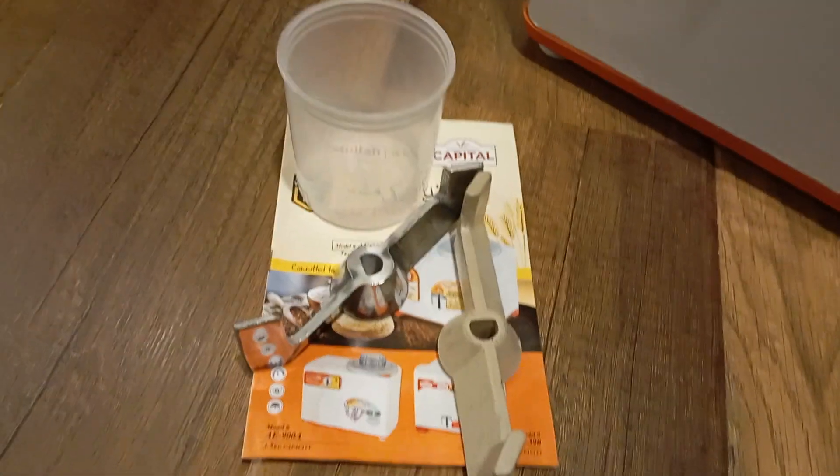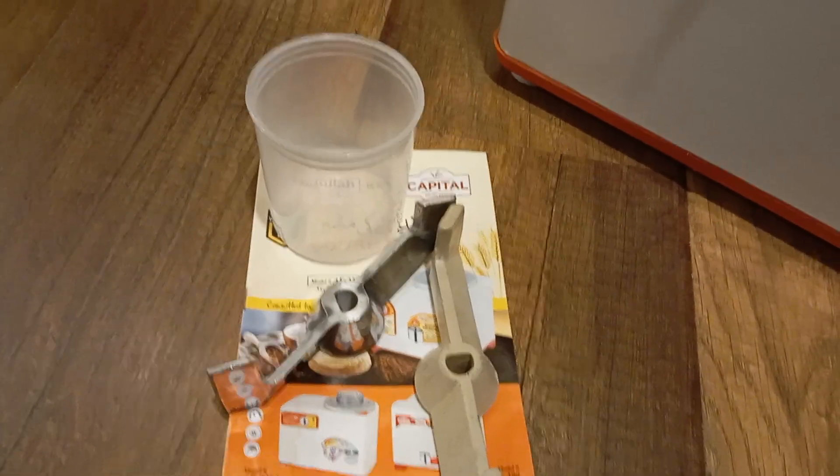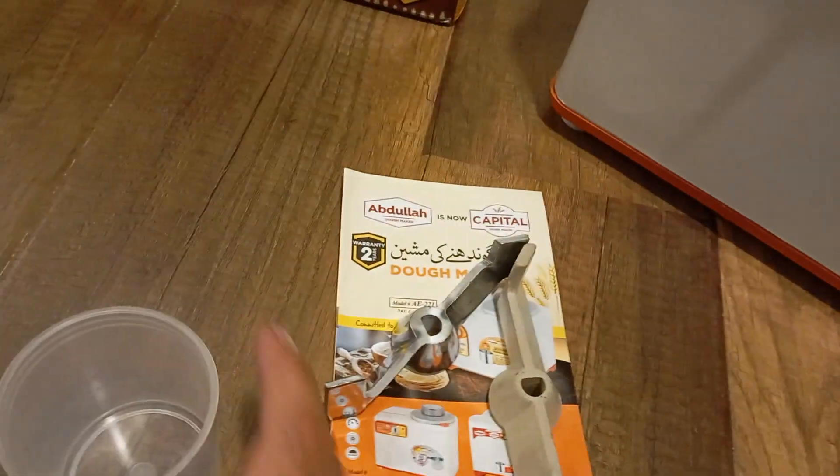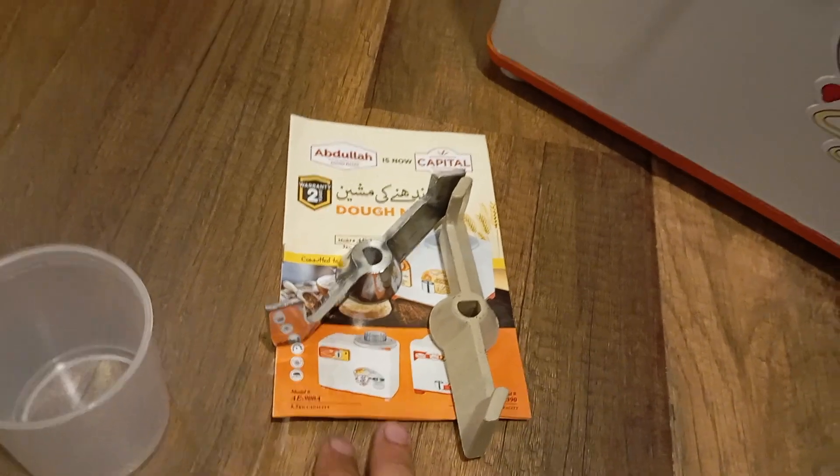It comes complete with a metal blade, a plastic blade, a measuring flask, and an instruction and warranty booklet.